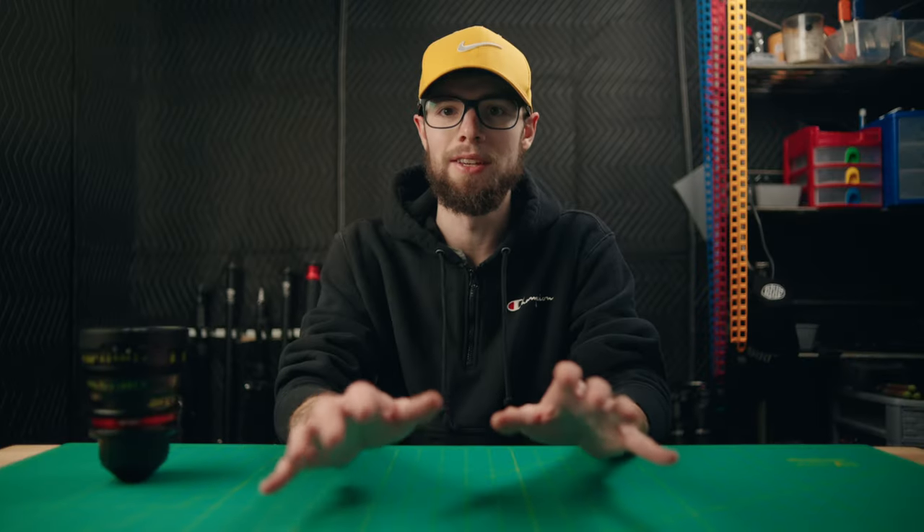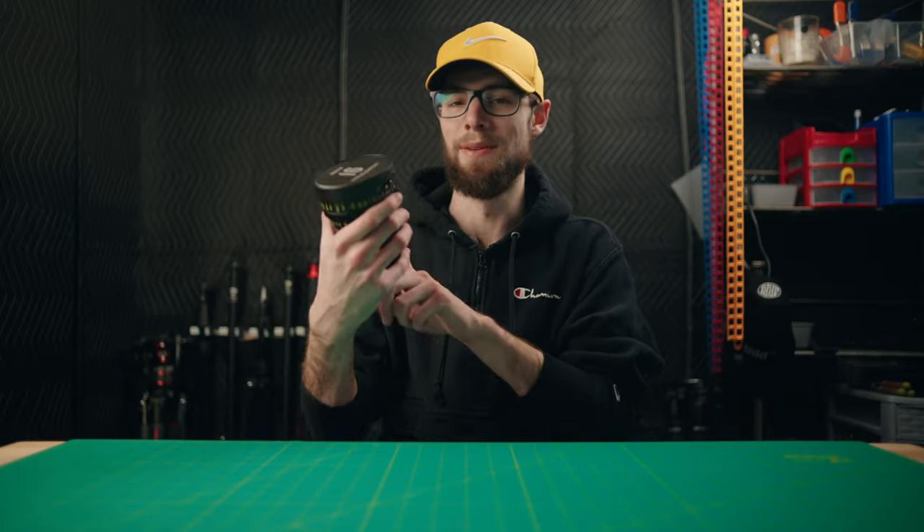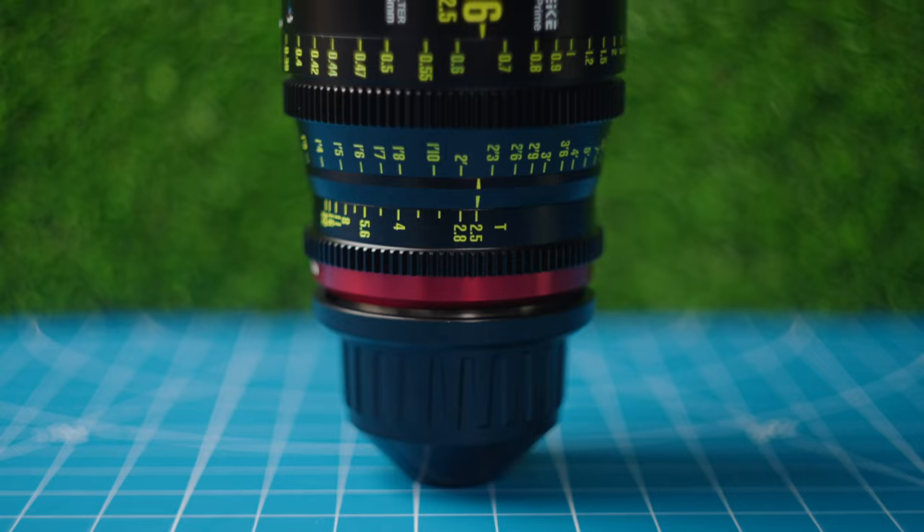Before I get into this review, I do have a couple other videos about this lens — an unboxing video as well as a vlogging test — which I'm going to link down in the description. They're actually on my second channel, so if you're not subscribed there, you should go subscribe and check out those videos. But without further ado, this is the Mikey 16mm T2.5.